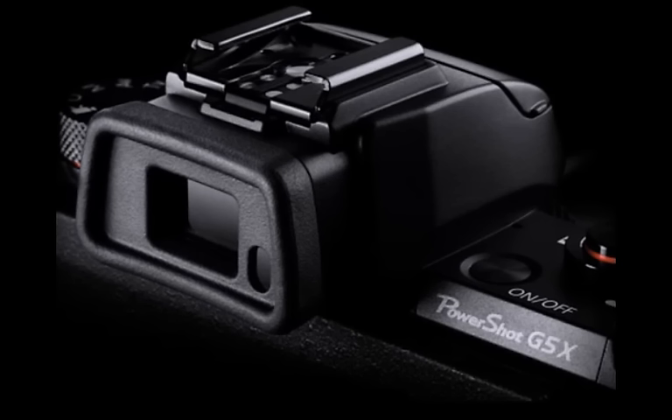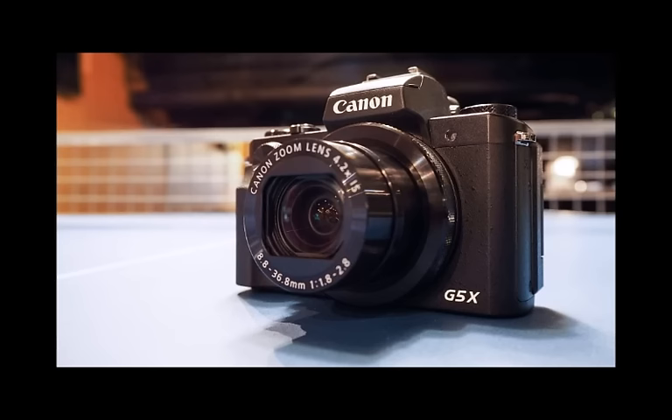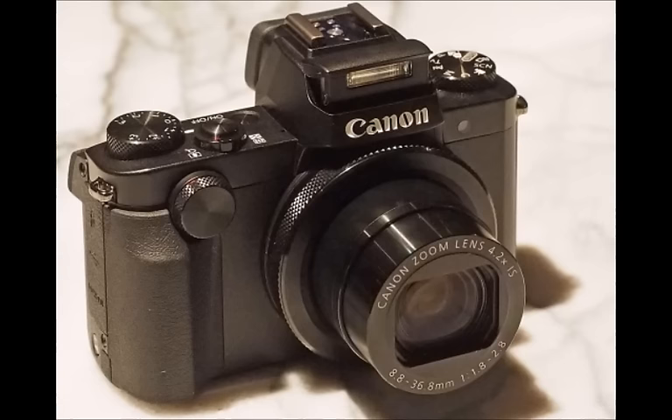Second, and unlike some earlier G-Series cameras, the G5X reintroduces the vari-angle screen, so the 3-inch display can flip outwards and then rotate through 180 degrees. Very effective.